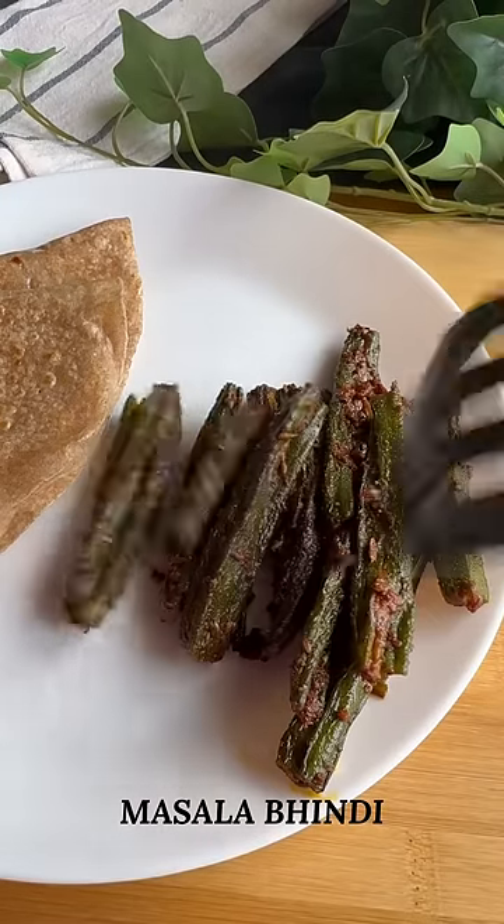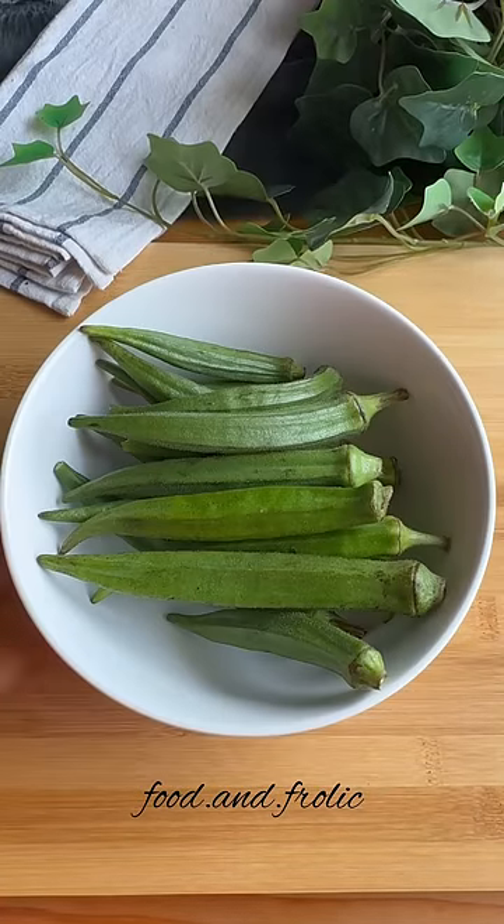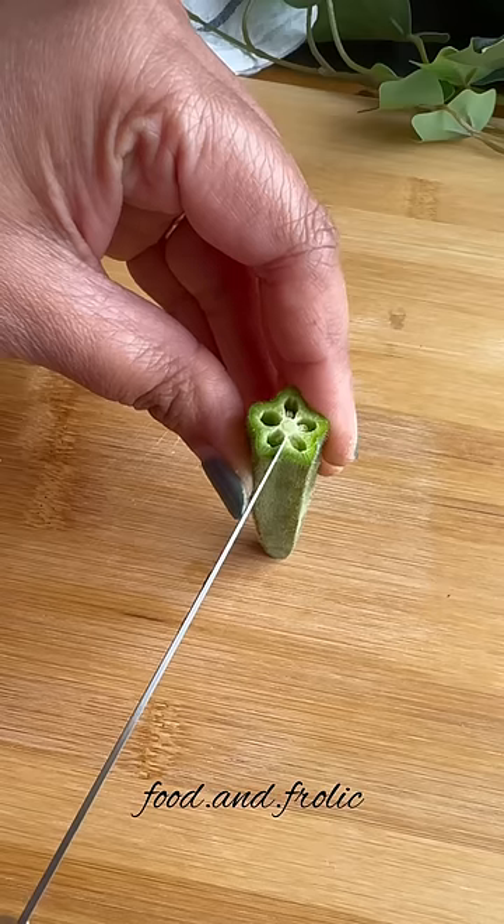So guys, would you believe if I tell you that this bhindi ki sabzi just took 10 minutes to make? Because it involves minimal cutting and chopping and the recipe is super simple.